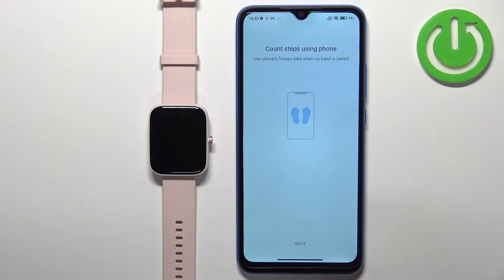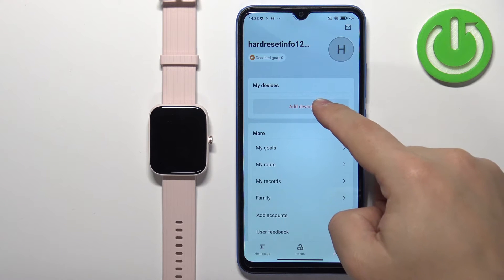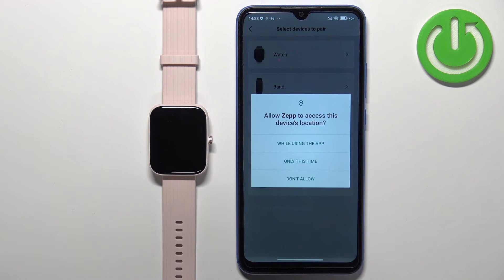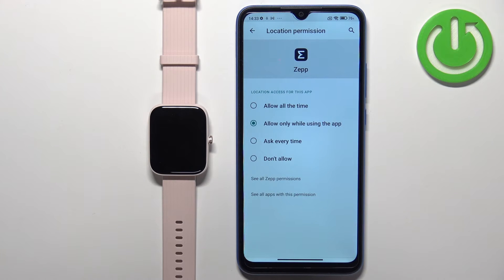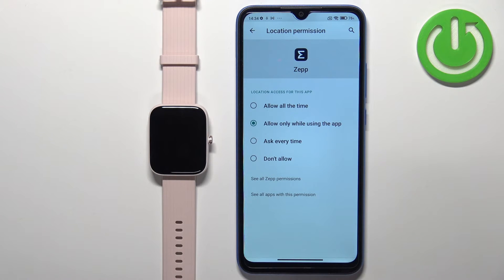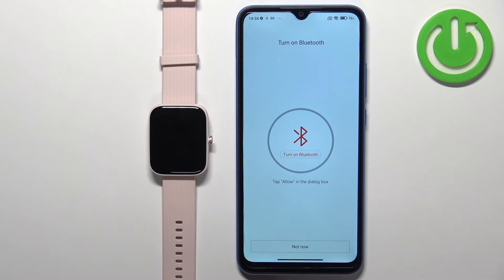After you log in, tap on got it. You should see the homepage. Now tap on the profile icon. Tap on add device, then tap on watch, and then tap on got it. Allow the permission for location. The app will keep asking for this permission, so if you don't want to be bothered, I would select allow all the time — but you can also keep it on a different option.